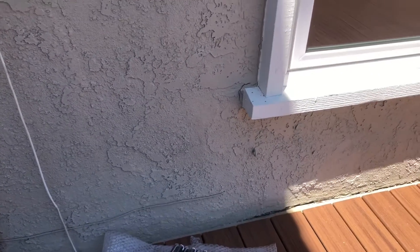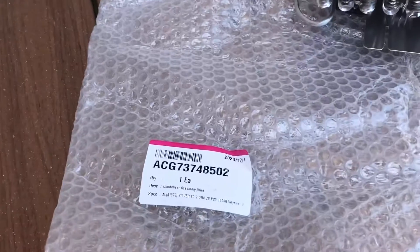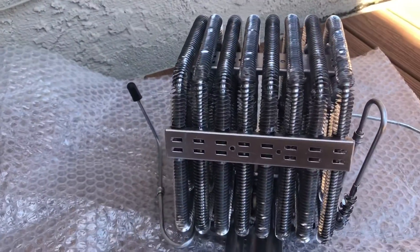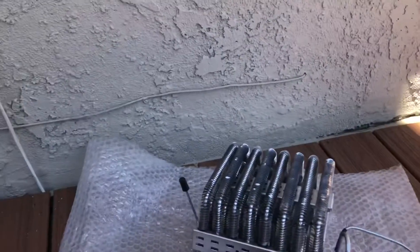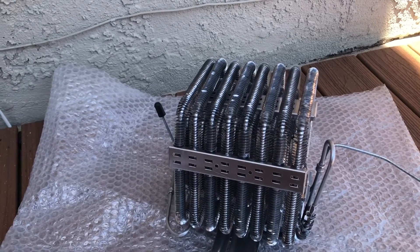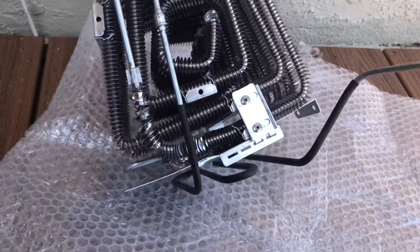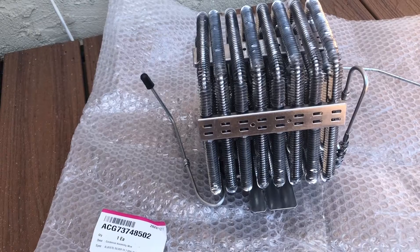Hey, how you doing YouTube. Today I am going to be showing you how to install a condenser. The part number for this one is ACG73748502, and this is what the new one looks like. The first thing you want to do when you get it in is just inspect it, because it is a lot of work — it's a sealed system job. Sometimes when it comes in the tubes are bent, and sometimes they're damaged, so just make sure they're not damaged and make sure it looks good.